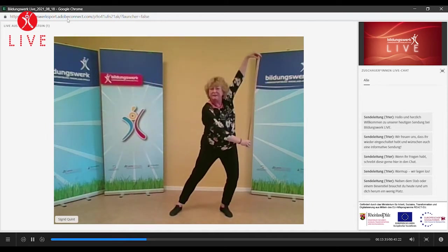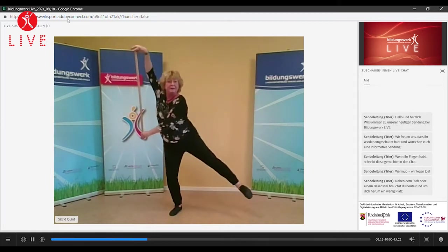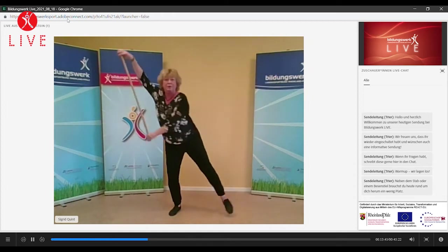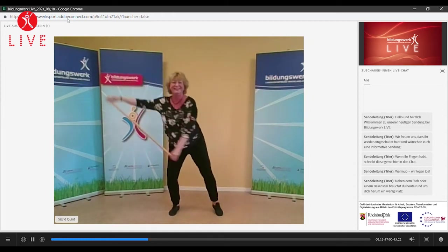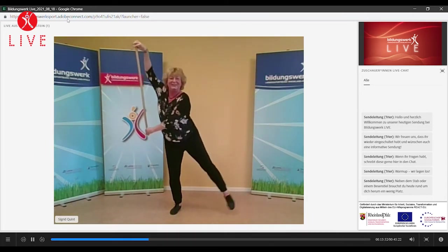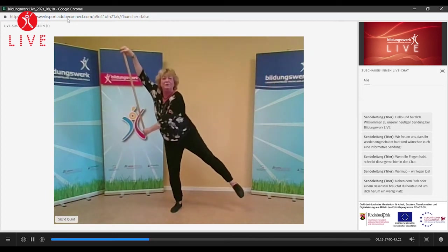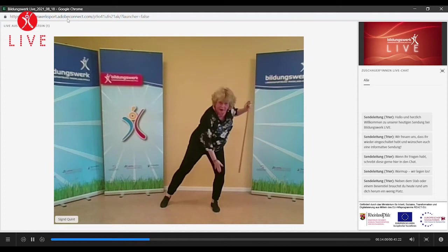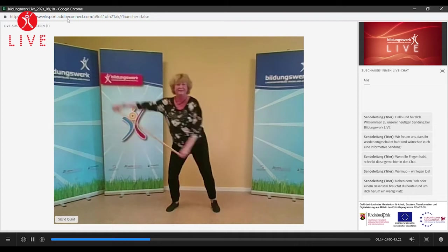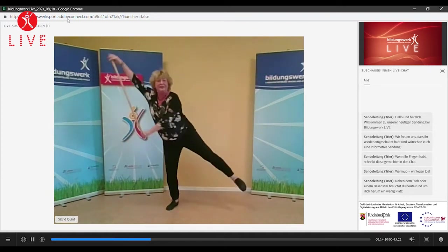Und auch jetzt können wir mal versuchen, ob wir ein Bein mitheben können und so einen kleinen Moment stehen können. Hoch, stehen, halten – kleine Sekunde. Bisschen Gleichgewicht. Gut stehen. Und das Standknie immer nach außen drücken, nicht reinfallen lassen, sondern immer nach außen drücken. Noch zwei. Und halten, letztes Mal.